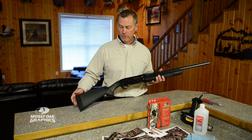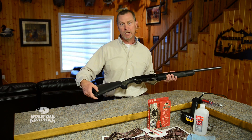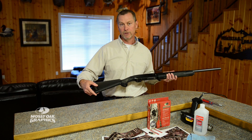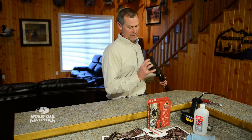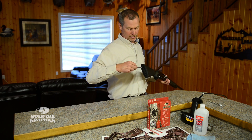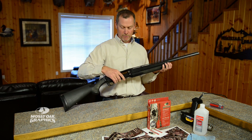I take a Phillips screwdriver and loosen the recoil pad back here. What that does is it creates a space for me to run the X-Acto knife and trim off the back of the material here at the back of the stock. Just go ahead and loosen that recoil pad a little bit — they've got small holes here in the recoil pad, just shove that Phillips screwdriver in there and loosen that up. Then we're going to pull the barrel off and we'll be ready to go.